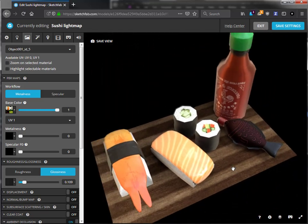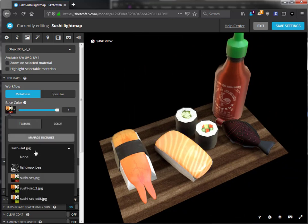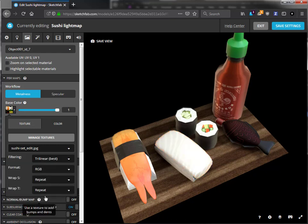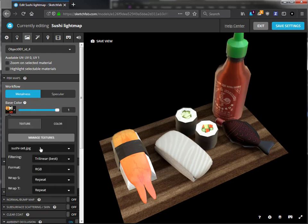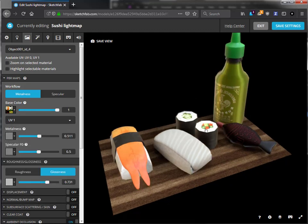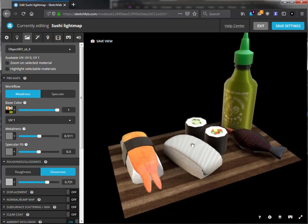Because it's independent, I can now change the fish by just picking the other texture. Let's decrease the glossiness and maybe make it a little bit darker. And then the red sauce — it needs to be green, obviously. So this is a great way to separate color textures from baked textures, and do it with the Sketchfab exporter for 3ds Max.